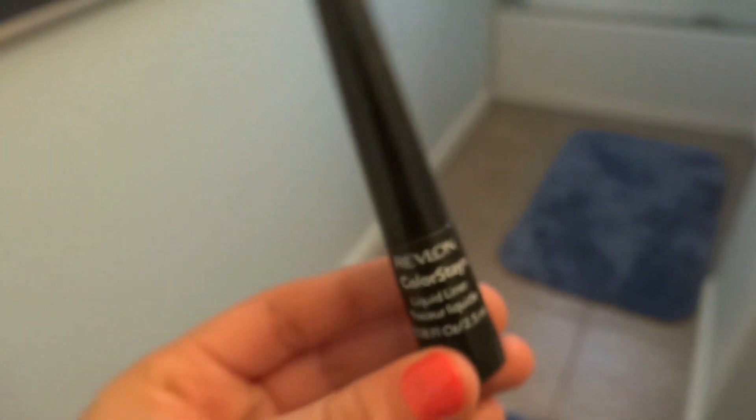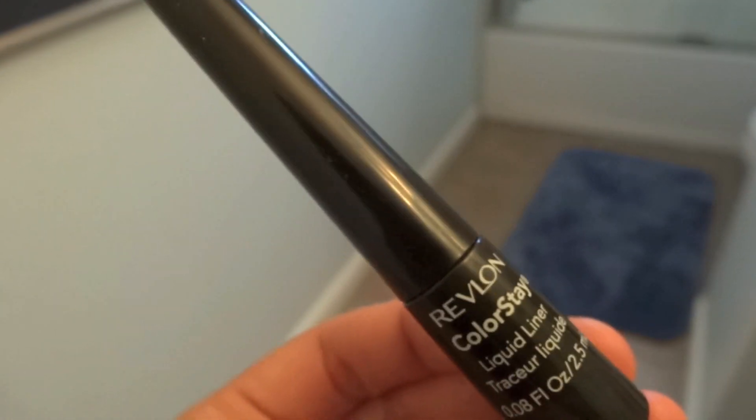Next I'm going to get my Revlon Black Liquid Liner and just put that over the black pencil eyeliner that we put on earlier.